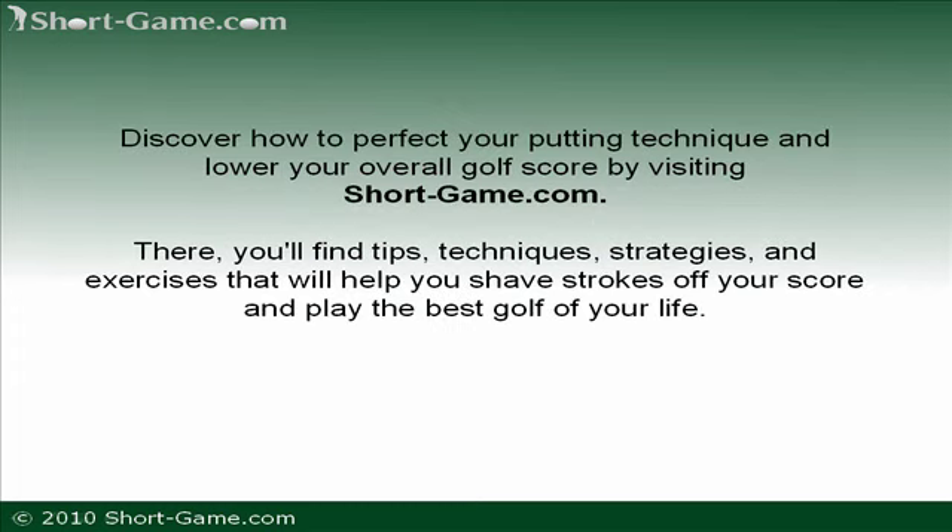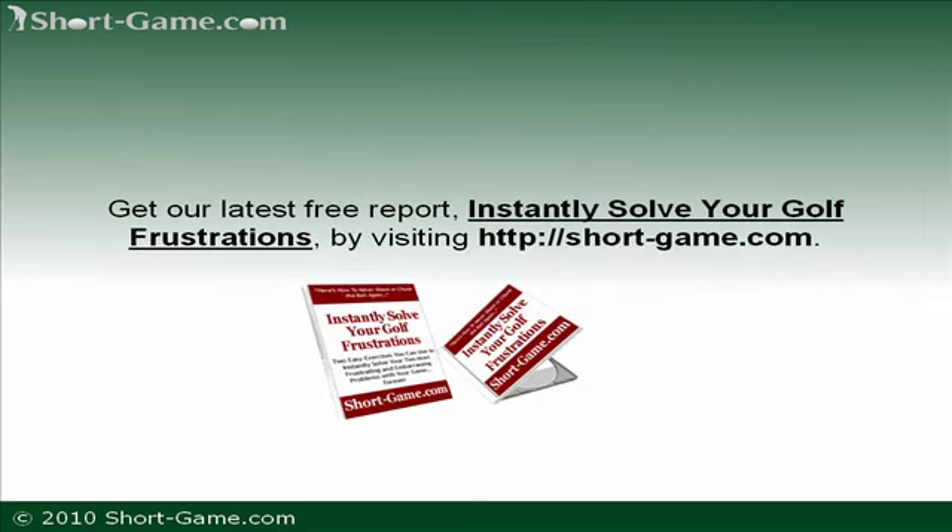Discover how to perfect your putting technique and lower your overall golf score by visiting short-game.com. There you'll find tips, techniques, strategies, and exercises that will help you shave strokes off your score and play the best golf of your life. Get our latest free report, Instantly Solve Your Golf Frustrations, by visiting short-game.com, available in both written and audio format.